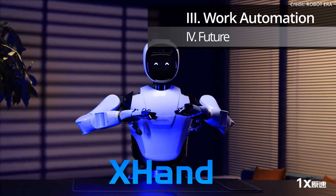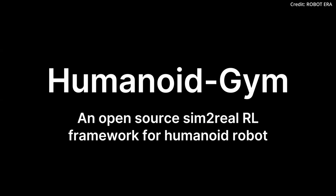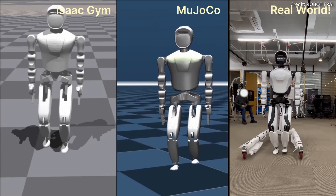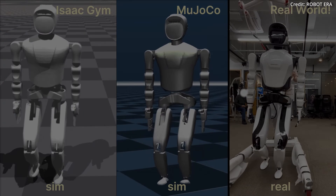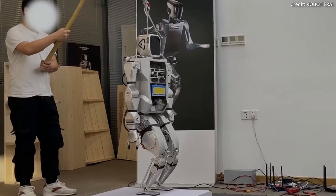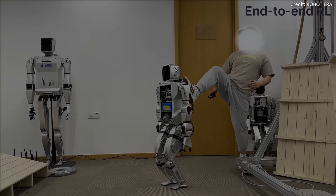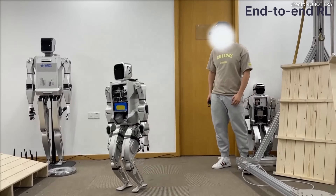The X-Hand can already be deployed in a wide range of environments and applications. When attached to the X-Bot L, the X-Hand can assist with various factory jobs, including material handling, sorting, picking, and assembling. Its precision and strength make it an invaluable asset in industrial settings, where accuracy and efficiency are top priority.